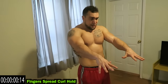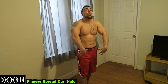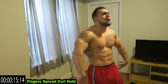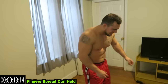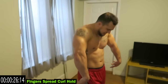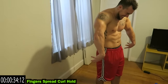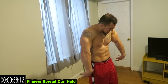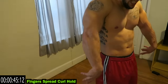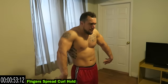We're going to hold next — finger spread curl hold. Keep those fingers spread, you're holding that curl for a full minute now. Keep those fingers spread, hold that curl. Only one more hold after this and then we're done with the finisher. Halfway now — come on, fight with me guys. Fight until we end, keep getting better. Five more seconds.